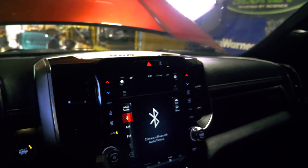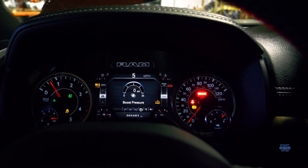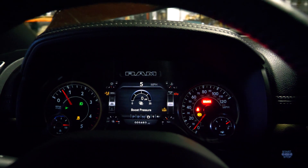We're dyno-ing Andy's 2019. You can see the brake ABS light on because it's mad that we're on the dyno — all the collision systems are upset. But anyway, we're going to see what it makes.